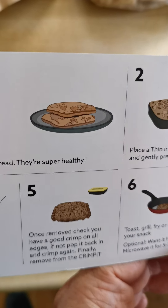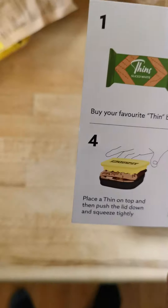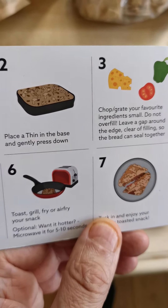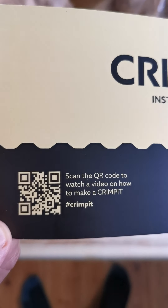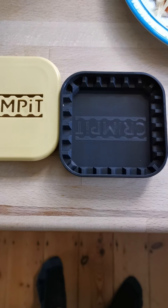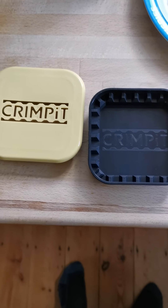Here are the instructions: put a thin in the base, chop and grate your bits of food. You get the idea — it's giving you instructions. And if you don't want to read them, turn it over and you've got a QR code that takes you to a video. So I went and watched the video. It's very straightforward — it basically just tells you what you need to know without looking at the diagrams. If you prefer that way of doing it, that's fine.